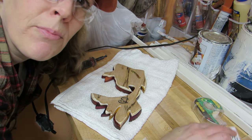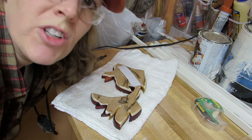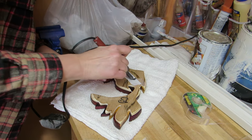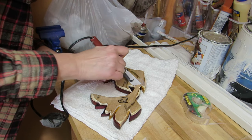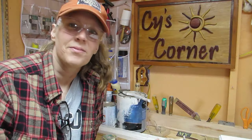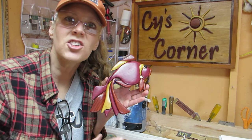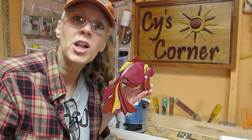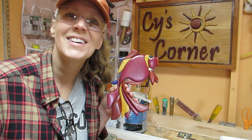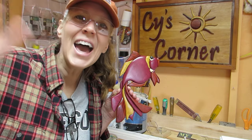I always like to add a little Bible verse to the back of my projects too, so I'm just going to add that real quick. The intarsia fish is all done! Thanks for following along on this intarsia tutorial, and I hope that you enjoyed it. If you have any questions you can send me an email. Just jump in there and do it, because intarsia is really fun. Alright everybody, we'll see you next time. Bye!